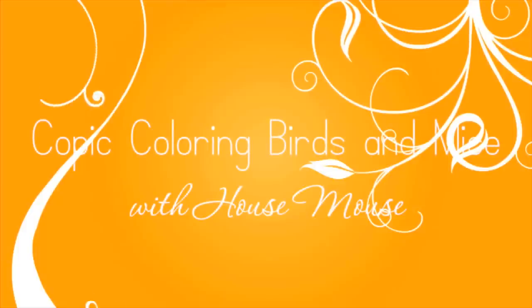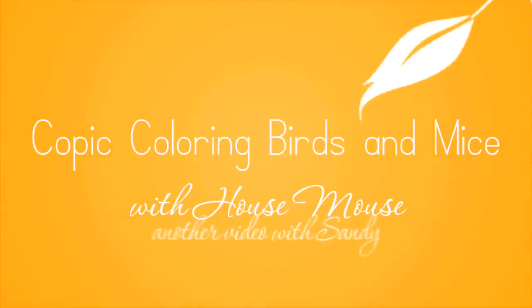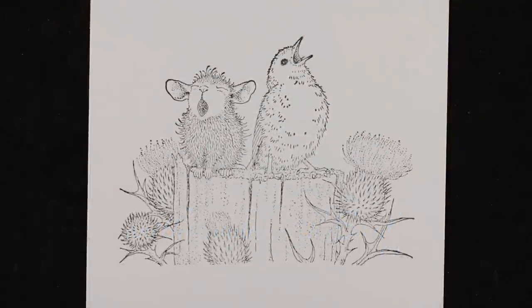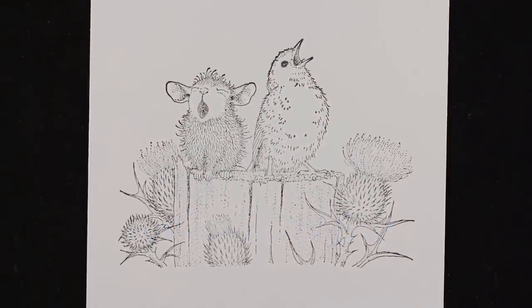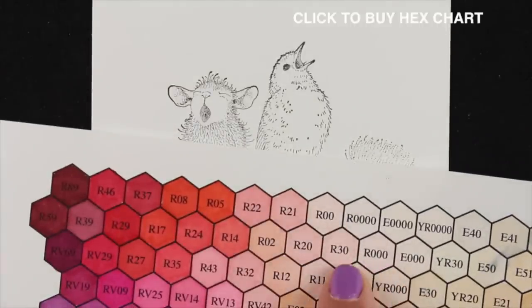Well hello everybody, it's Sandy. Today I'm going to look at a house mouse image that I'm going to color with my Copics. I'm going to do a little bird, little mouse, and I will show you some ways to add detail to these that you may not have thought about, because it's tough with Copics sometimes on little tiny images.